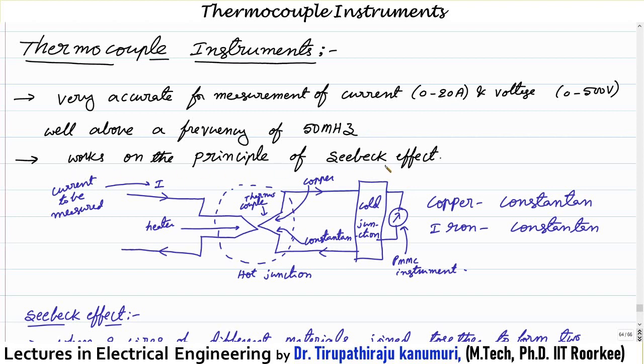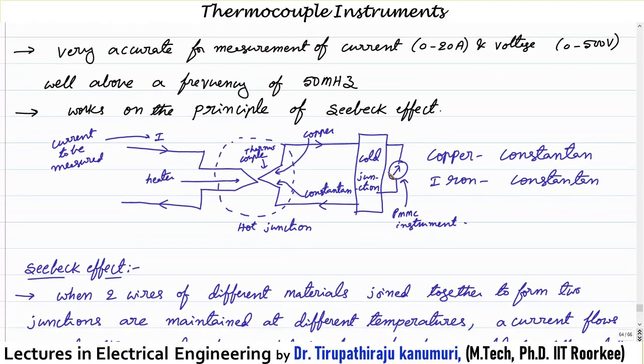The basic working principle is based on the Seebeck effect. Seebeck is the name of the scientist. He took two different materials and connected them together on both sides. For example, taking copper and constantan — two materials joined together on one side. He took this as the hot junction, meaning this junction is maintained at a higher temperature compared to the second side.